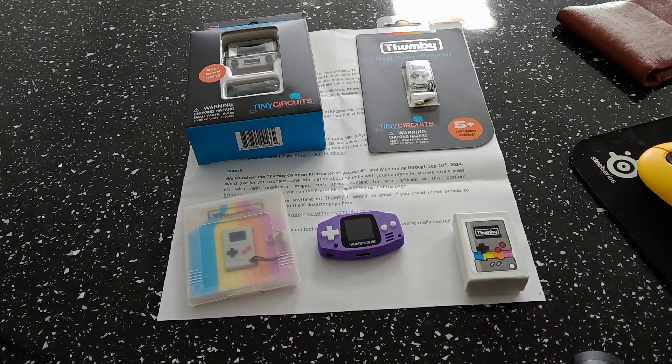The pre-loaded games include Monster, Thumbergun 2, Tag, Buster Thumb, and all original Thummy games will also be included on the final retail version. It's got a rumble motor and you can run the original games on this device too.